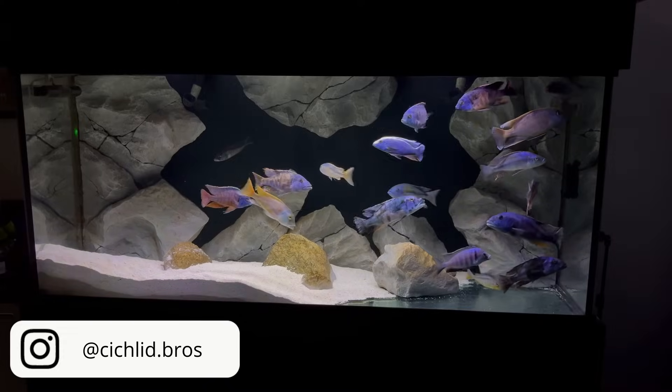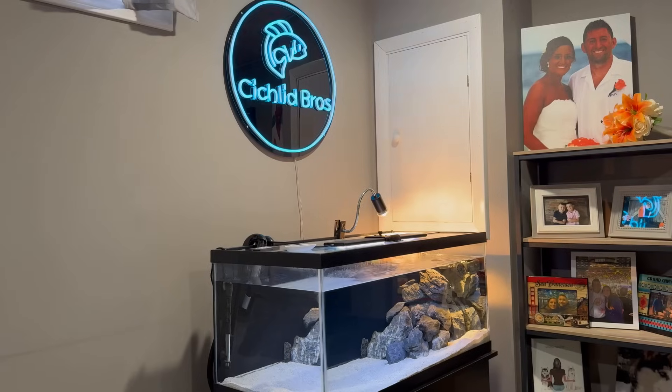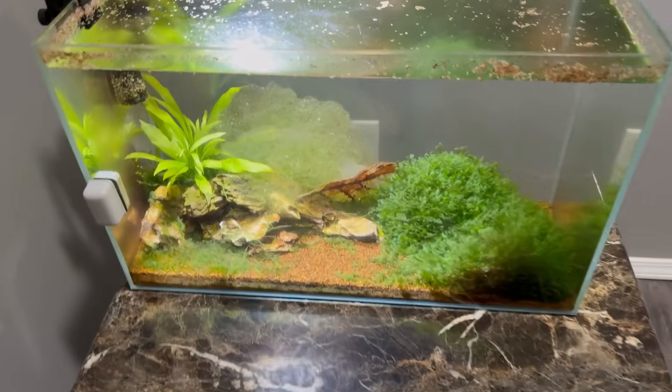What's up guys, it's Alec from Cichlid Bros. In today's video we have a massive update on my basement fish room, where I added a ton of new fish to my two big cichlid tanks and I even set up my 40 breeder with a new mystery inhabitant, so we'll see what that is. We got a lot to update you on so let's dive right in.